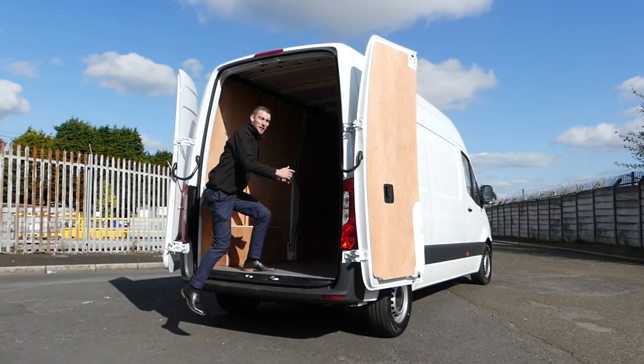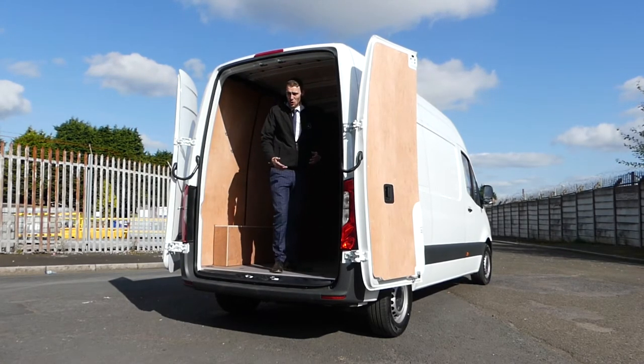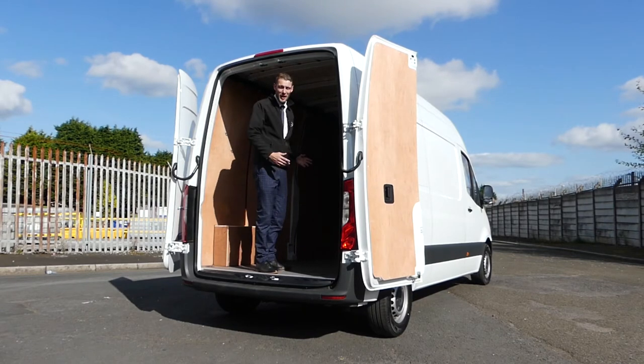As you can see when I get in the back of the van, there's plenty of space with the high roof. I'm six foot two, so I'm not small by any means, and I could easily work out the back of the van — not a problem.